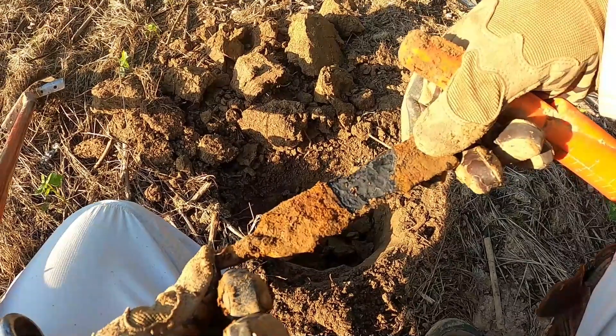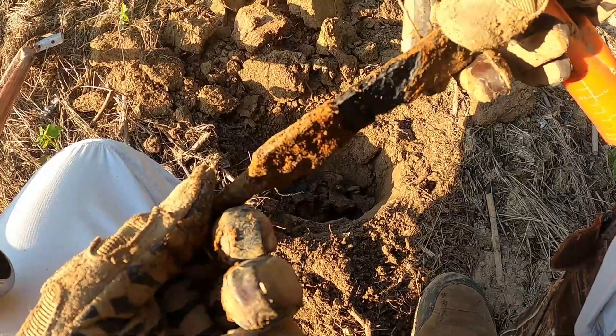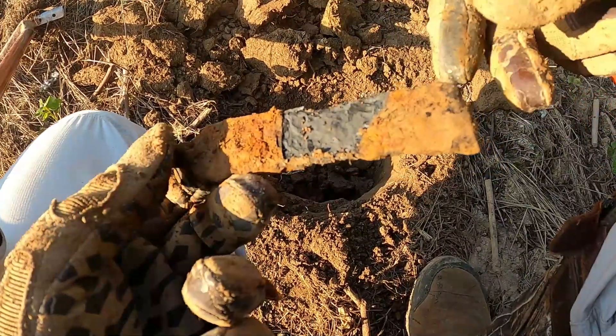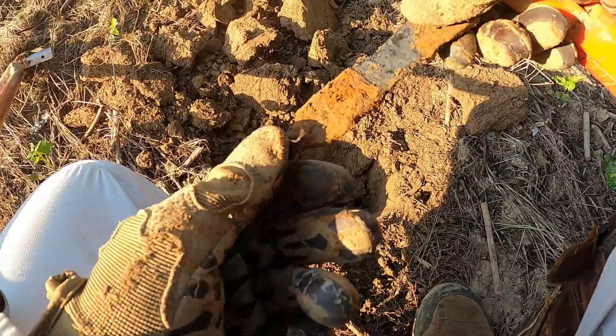That was a good signal so I dug it - turns out it's a piece of iron, but it's a file. You can still see the teeth in the iron right there. Wow.